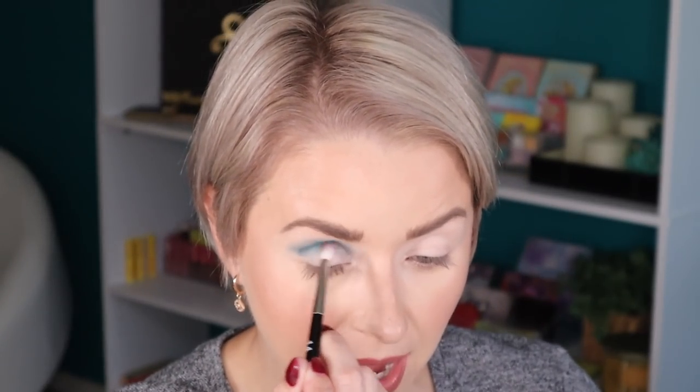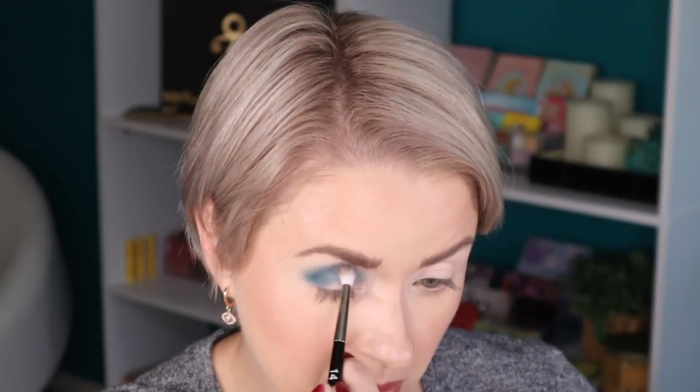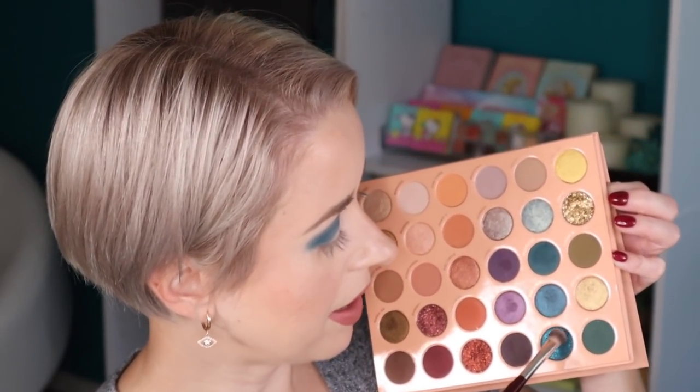Definitely getting kick up in the pan with this particular shade. I'm going to bring it down right here on the outer corner. Now I'm going to dip into the shade called Self Control. I'm going to use a BK Beauty 203 without spraying the brush, and I'm just going to pack this on all over the lid.